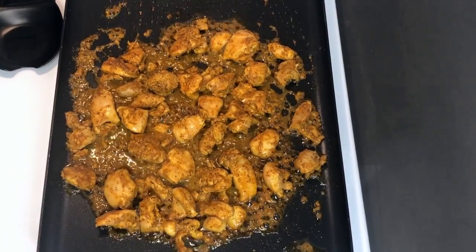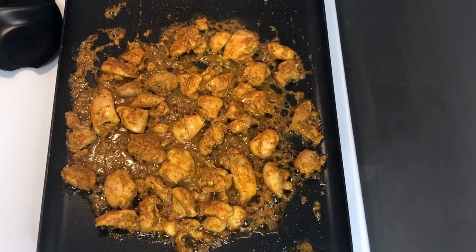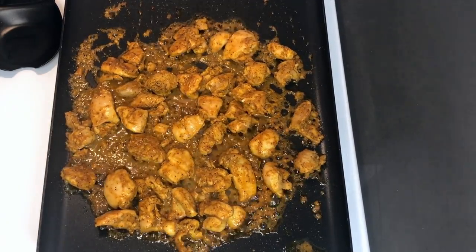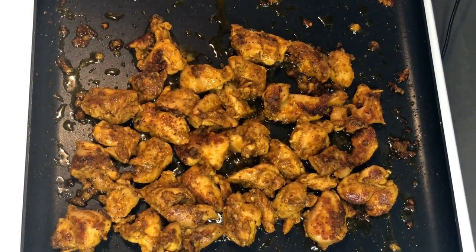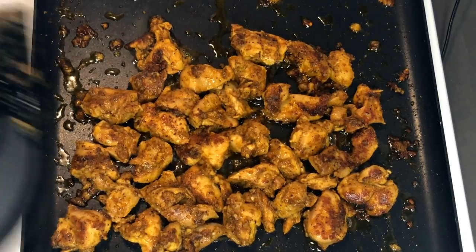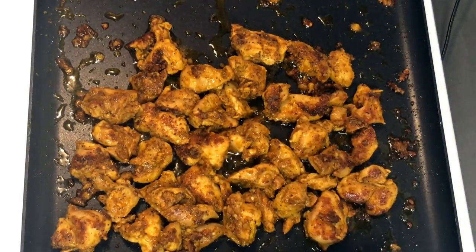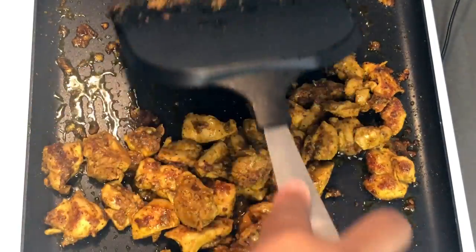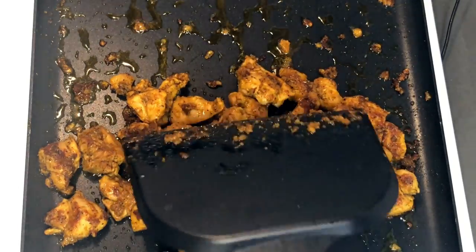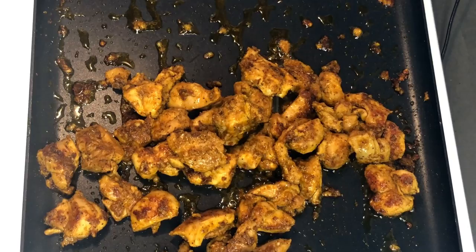I just flipped the chicken and I'm letting it cook some more. Look how amazing that looks — this is going to be so flavorful. This chicken is coming out so amazing. Look at the perfect sear on these — nice crust. So these are about done, I'm going to turn this off.